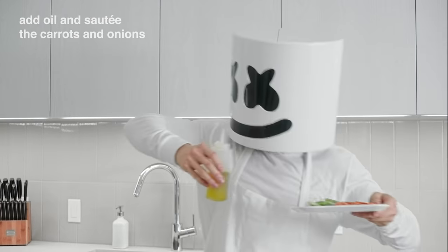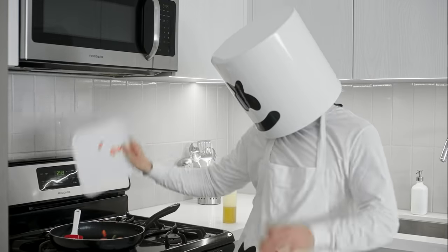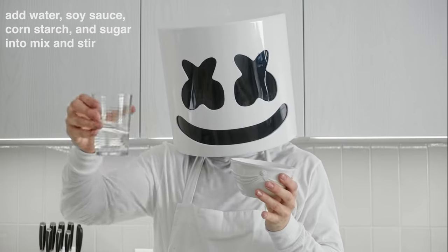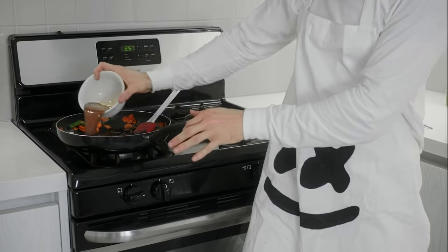Add a little more oil to the pan and sauté the carrots and the green onions until they're soft. Now add sugar, cornstarch, water, chili pepper flakes, and soy sauce into the mix and stir.